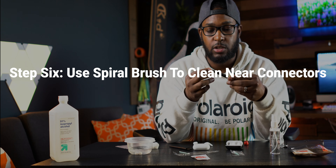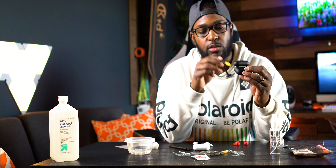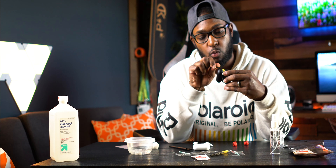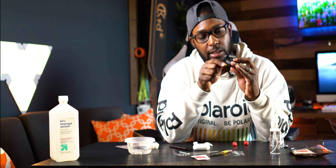Next I grab one of the small bristle brushes. If you see dirt down where the connectors are, this is why you use these. I have to warn you: don't press too far down because you don't want to mess up the charging connectors. Just lightly twist it down in there to loosen up dirt. You can also use the side of this brush to scrape off anything caked up on the sides that the larger brush didn't get.